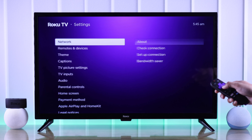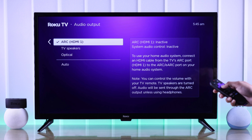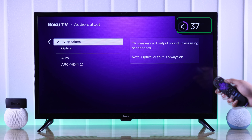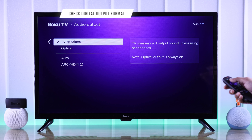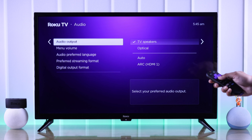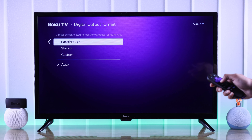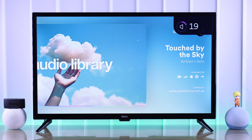First, make sure that you have turned up the volume using your remote's volume button. Now, if when you press the volume button on your remote nothing happens on the screen, or maybe the volume is turned up all the way but you still can't hear any sound, then first we'll check our TV's audio output. So let's go to Settings, Audio, Audio Output, and from there make sure to set it to TV Speakers. As soon as you do that, you'll see we'll get back the volume slider, and our TV speaker should start working again.